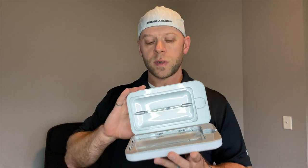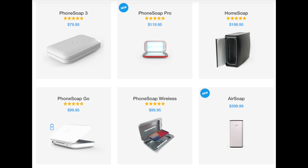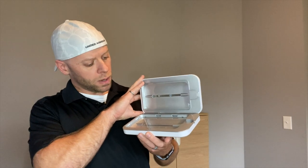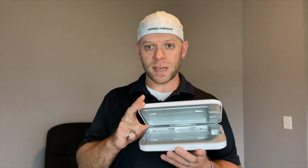Let's get down to brass tacks — how much is this thing? The PhoneSoap 3, the home version that you have to plug in, runs around 80 bucks. You can get it right on Amazon with two-day shipping. There's a link down below for you to find it easily if you're interested. They are affiliate links — they don't cost you anything extra, but they support me as I spend all my hard-earned money buying these little gadgets to tell you all about. So for 80 bucks you get a fully functional sanitizer for your phone and accessories.